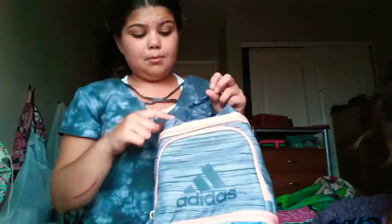I got an Adidas lunchbox. Her theme is rainbow. My theme is black, gray, pink, peach, and blue. You'll see why she said rainbow — you'll see.